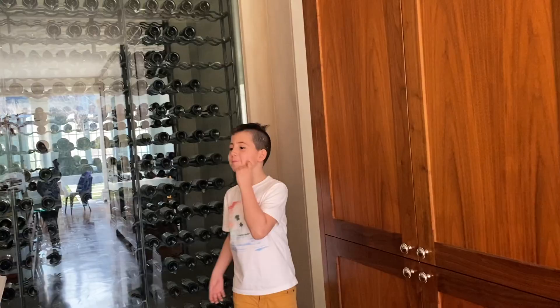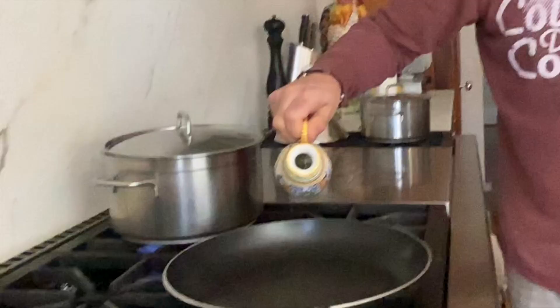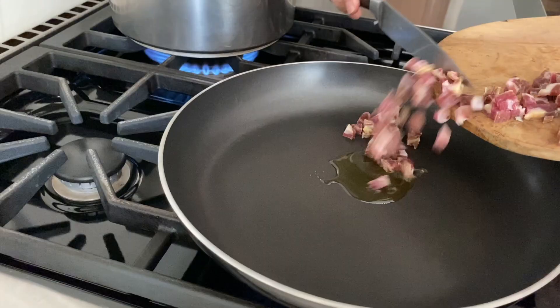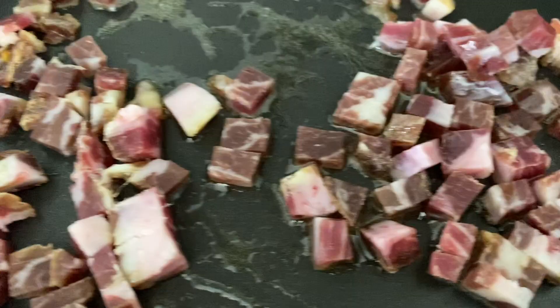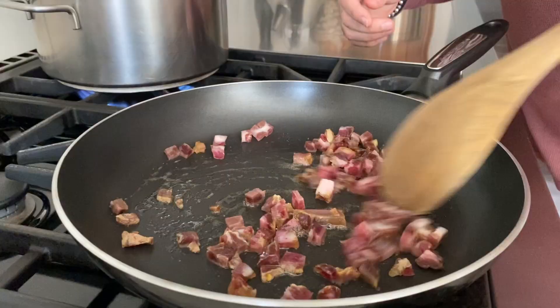We have our onions that are diced. Let's take this to the frying pan and let's crisp it up. We're just gonna add very, very little olive oil — just a little. There is lots of fat with this prosciutto and some of that fat is gonna get rendered down and create some oil. Throw it in. Look at this beautiful fat — that's gonna all kind of melt.